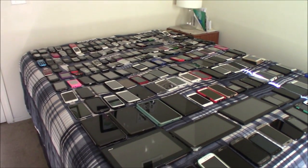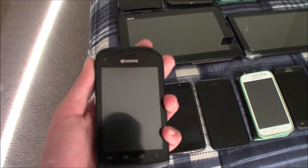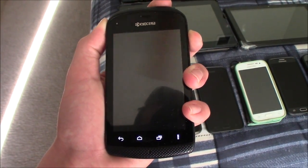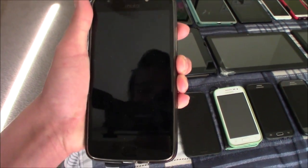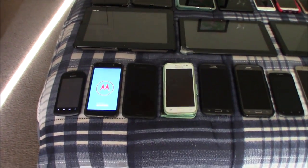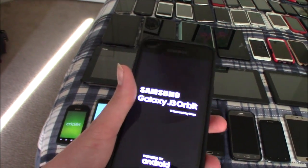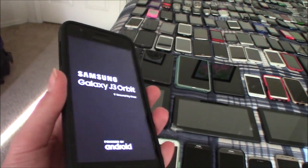First is the Kyocera Hydro — this one works totally fine. Next is my Motorola Moto E4. By the way, I did not charge these before I began, so a lot of them are probably gonna be dead. This is my Samsung Galaxy J3 Orbit — I love this phone a lot. If you haven't seen my unboxing video about it, go check that out.